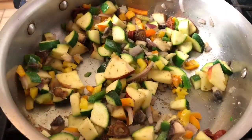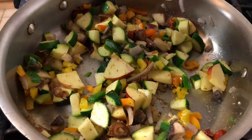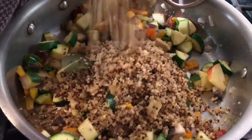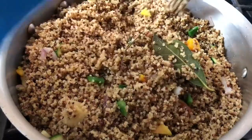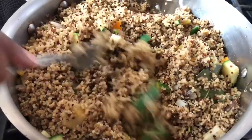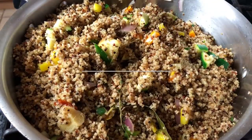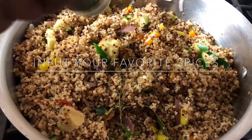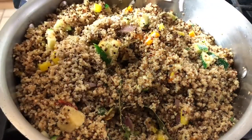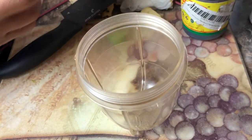We've sautéed them for a few minutes, so now we're going to add our cooked quinoa and mix it all together. Then we add some more spices — some sweet basil and onion powder. Nobody likes plain stuffing, so we're going to add a nice sauce to it.